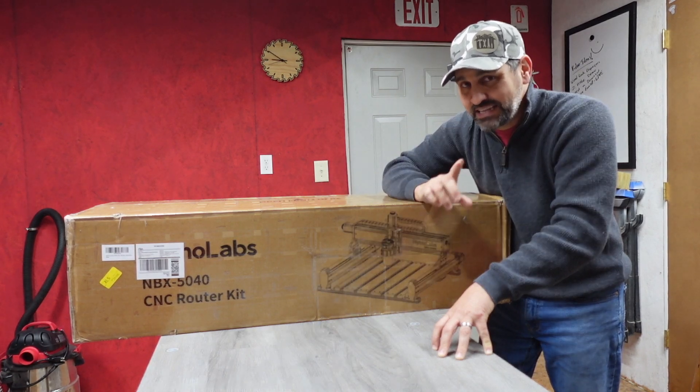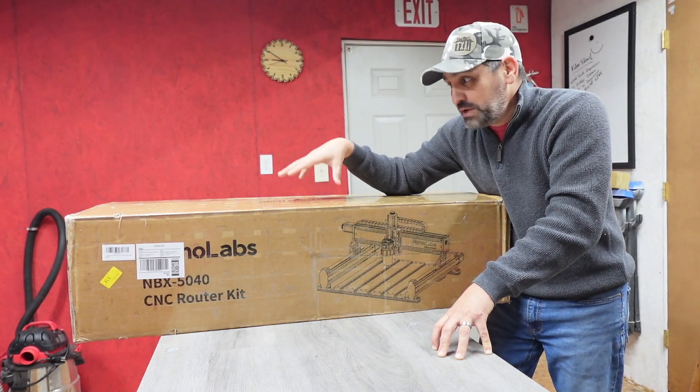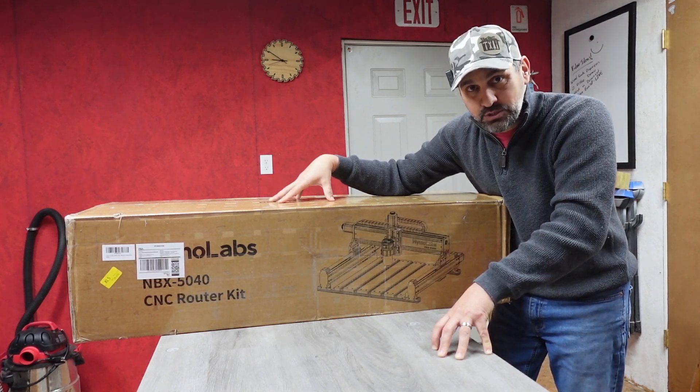It does say on their site that it takes about 20 minutes to put together, so hopefully we'll get this thing put together and on its first test run — maiden voyage — here shortly. Here we go.